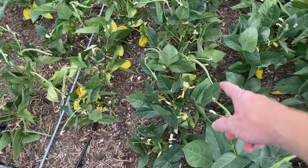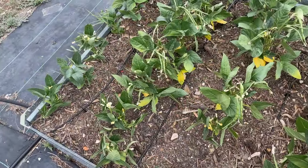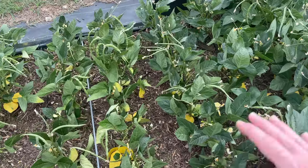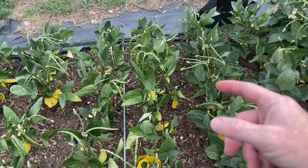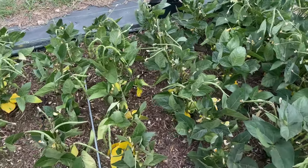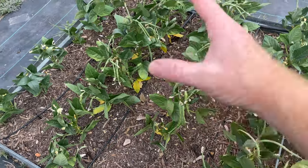I do have some yellowing going on on the bottom leaves, so I might need to get some nitrogen in here pretty soon — they might have used it up. I'm trying not to give a whole lot of nutrients here, because the more nutrients you give, the less they focus on producing beans rather than the foliage. But I might have to give a little bit here soon just to get them over this hump of producing those beans.